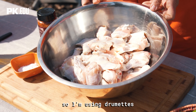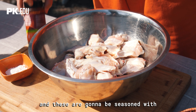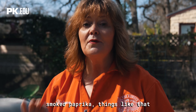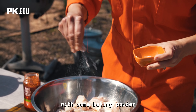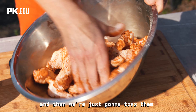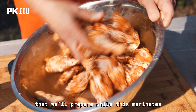I think you'd agree it wouldn't be a game party without some chicken wings. I'm using drumettes, a little over three pounds — you can use full-on wings if you prefer. These are gonna be seasoned with one of our newest blends, Wing Magic. If you like chipotle chilies, smoked paprika, and things like that with a little hit of lime, you're gonna love it. First we're gonna dust them with some baking powder, then generously season them and toss them. We're gonna serve these with a creamy garlic dip that we'll prepare while this marinates.